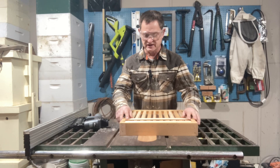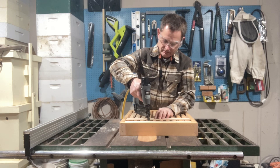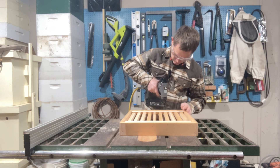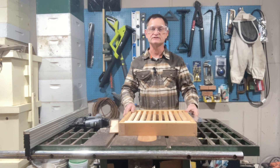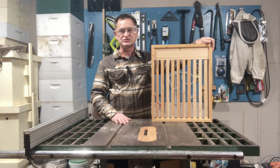Now I can use my template to make sure my spacing is correct, then nail each slat in place. We'll check it for square and set it aside to dry. So that's all there is to it — I hope you enjoyed this video. If you did, I'd really appreciate it if you hit the subscribe button so you can get notified when I post more content. And as always, thank you for joining Pappy Richard.